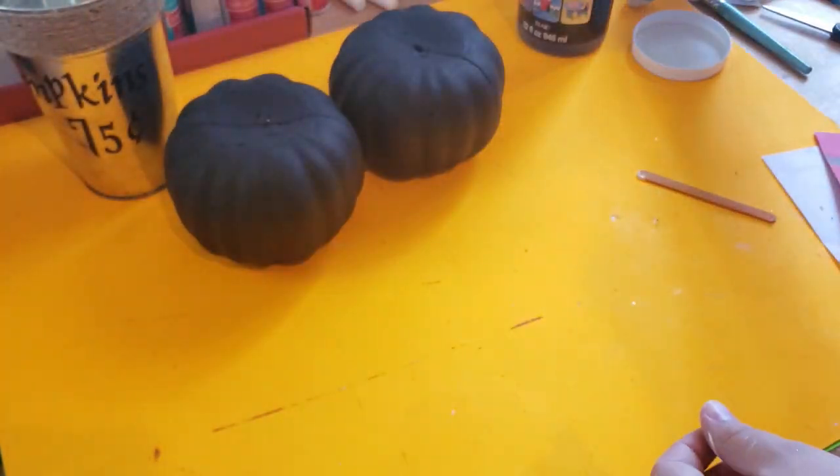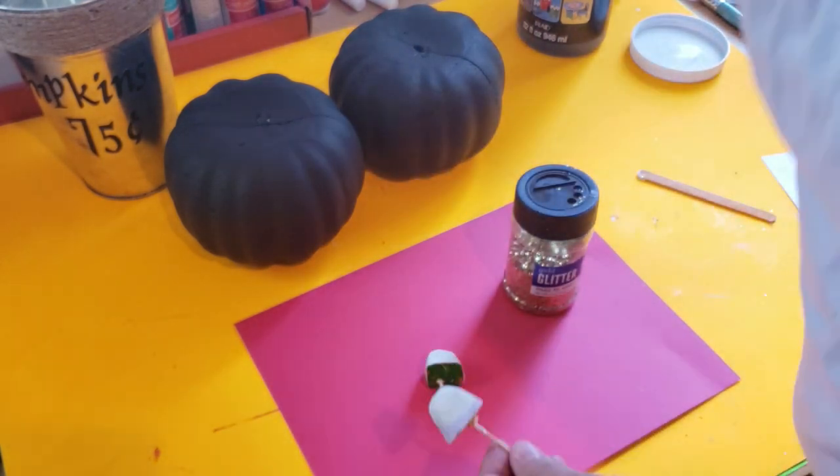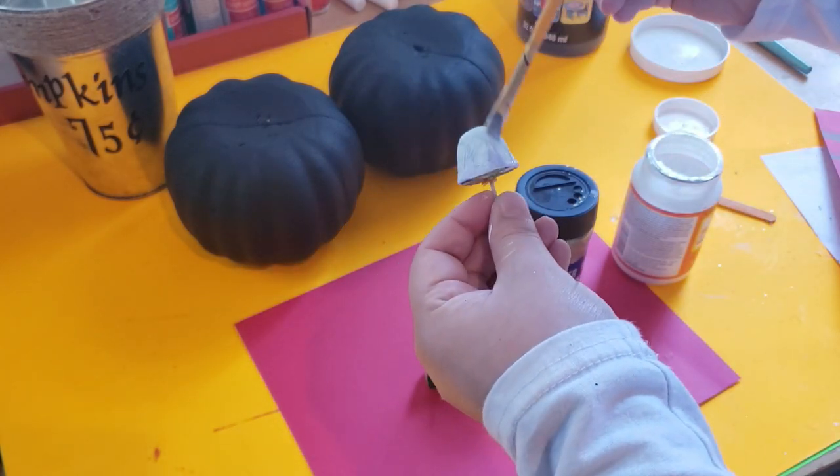Now that the pumpkins are dry, I am going to add a little bit of gold glitter to two of the stems using Mod Podge to glue everything in place.